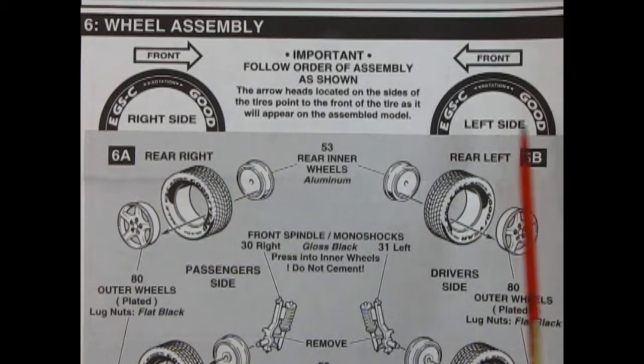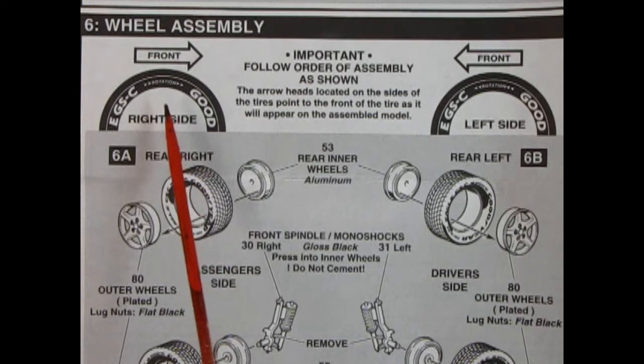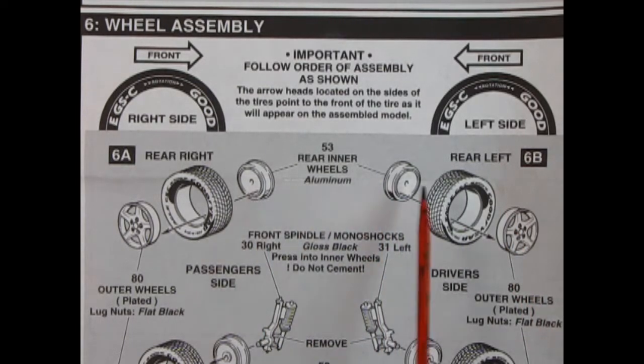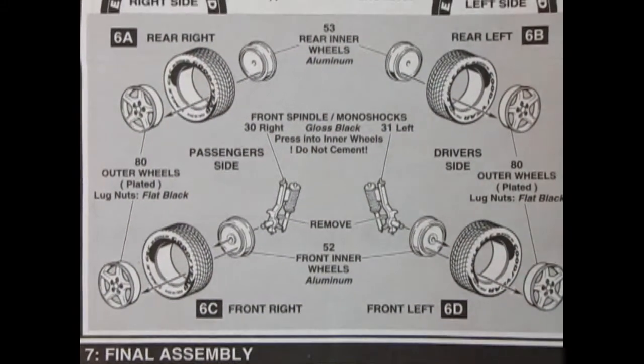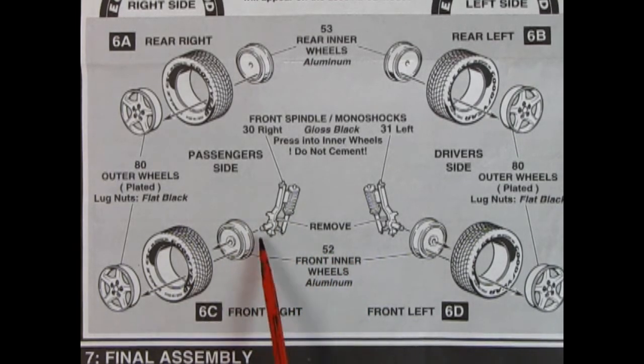Panel 6 shows wheel assembly using Goodyear Eagles — directional tires, so it's very important to get that right. Look for the arrows facing forward. The model we have doesn't have the tires, but they're similar to ones used in the Corvette kits, so we'll add that footage at the end. The rear wheel inners get painted aluminum, pushed through the tire, and the wheel mounts in the front. In the back you attach them to the front spindles. There's a McPherson strut that mounts onto your wheel.